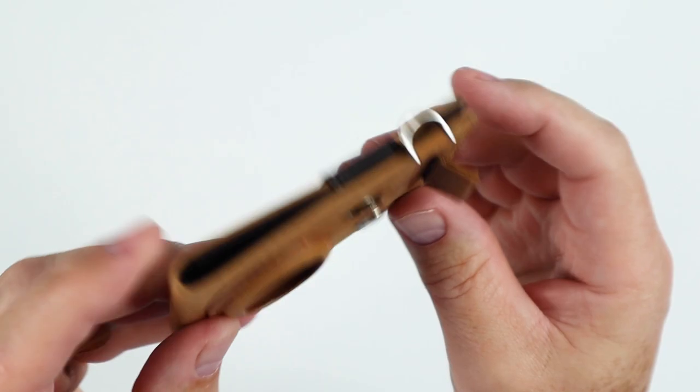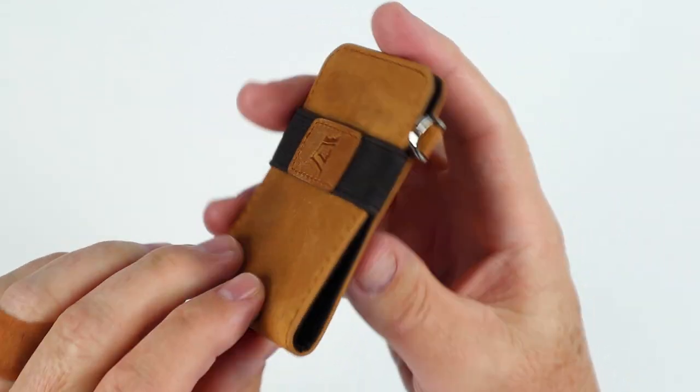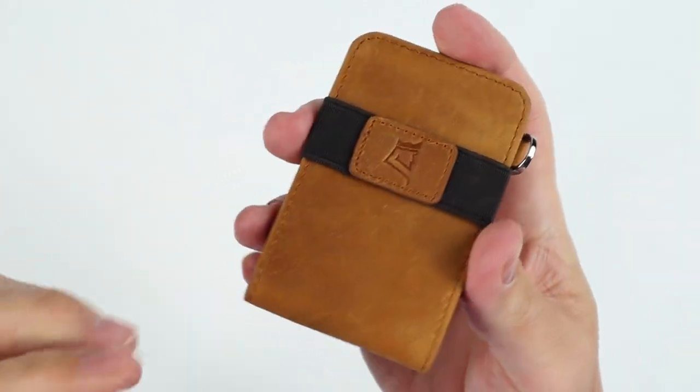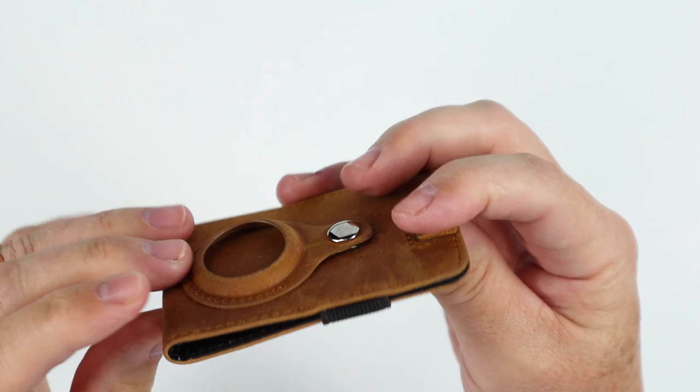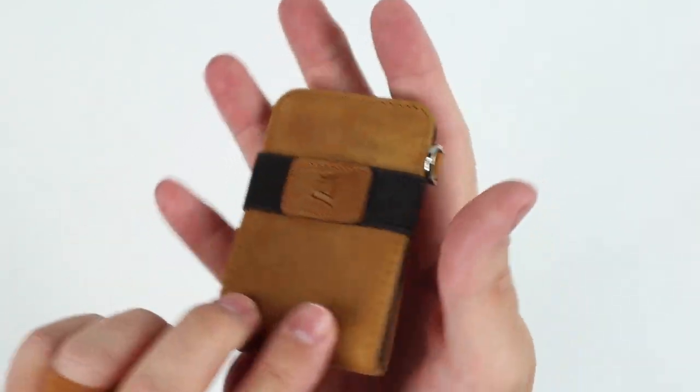This is Buckskin. It also comes in four other colors. We can tell this is the AirTag version, which we'll look at. This is a very common design — we've seen this with the Schnell, we've seen this with Distil Union, and several others we've reviewed in the past that are very much like this. But regardless, very nice and simple. So now let's walk through both of these and see if they're everything they're made out to be.